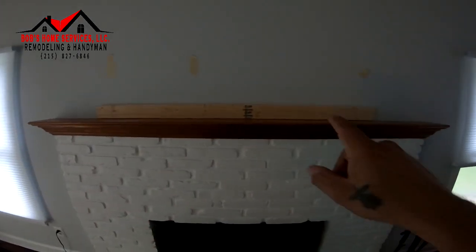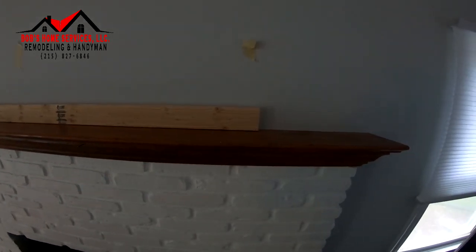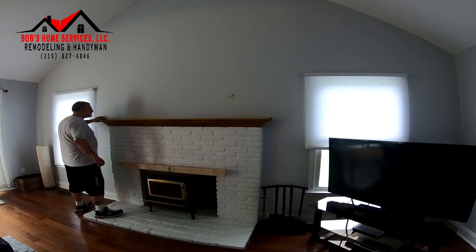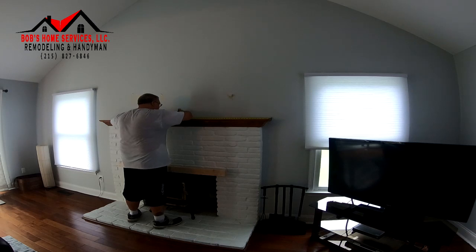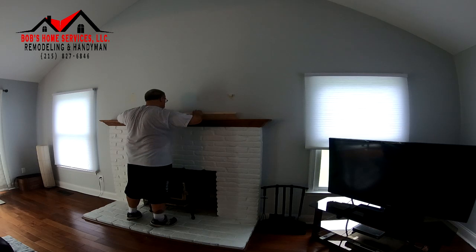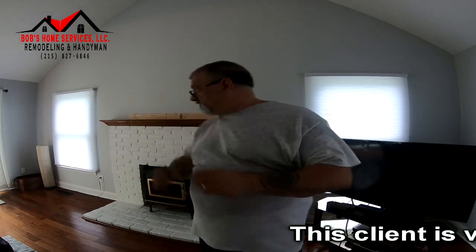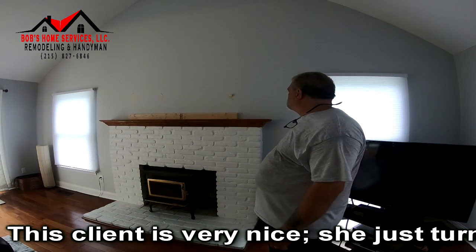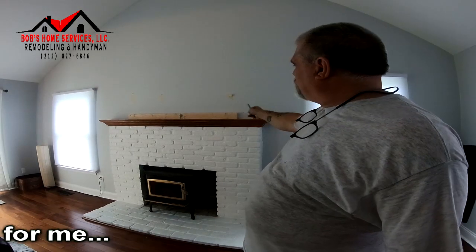I'm going to find where the center is and try to mount this in the center. It looks like I'm going to be able to hit all three of those studs that are in the wall — that's a great thing. Cut it back with a razor blade, pull it over and pull it off, take this mid piece, mount it — should take one. That was a good place.